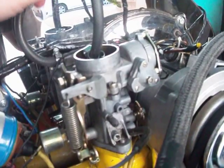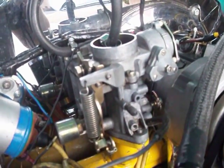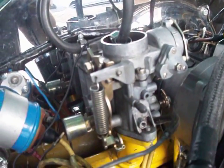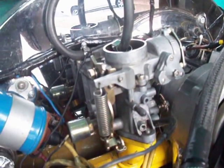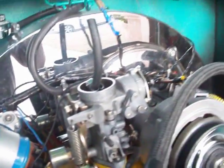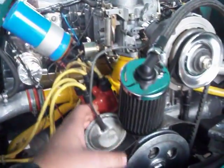My idle jets are 80mm, my air jet is 60mm, and my main jet is 155mm. That's really it. I think it would probably work a lot better if I had a dual advance — I only have a vacuum advance.